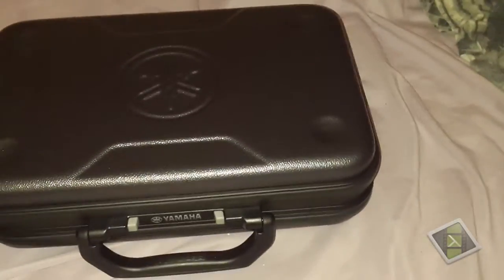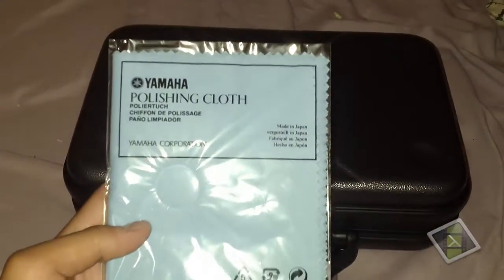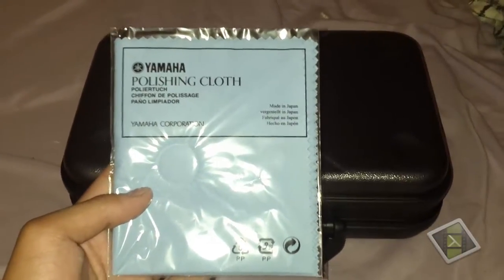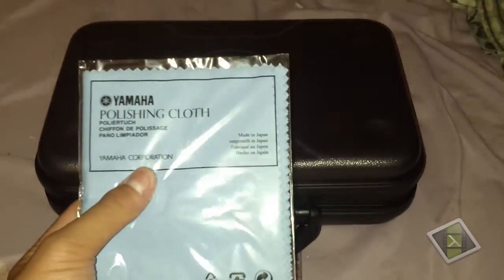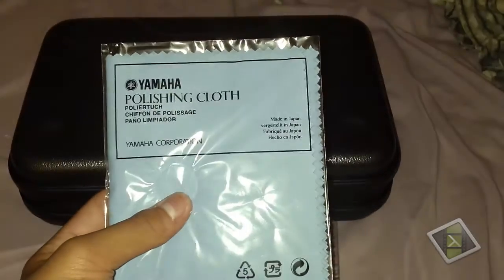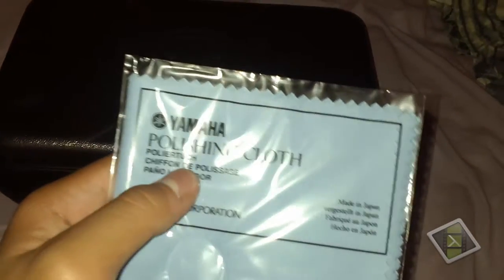Before you open up the entire clarinet, it comes with a couple of accessories. It comes with this — the Yamaha polishing cloth — like it says, made in Japan. It's just the normal microfiber cloth used for — well, the purpose is in the title — polishing.